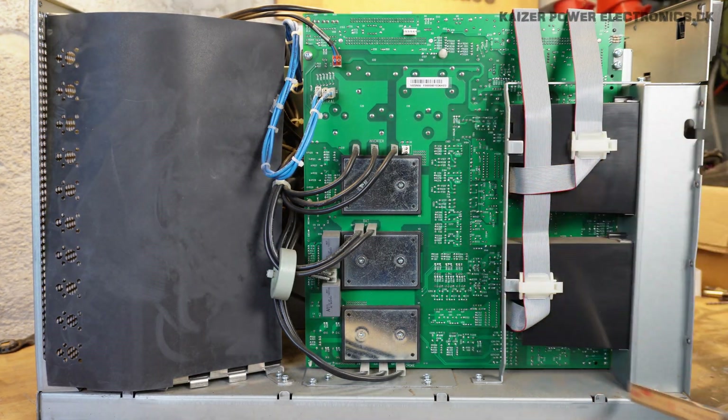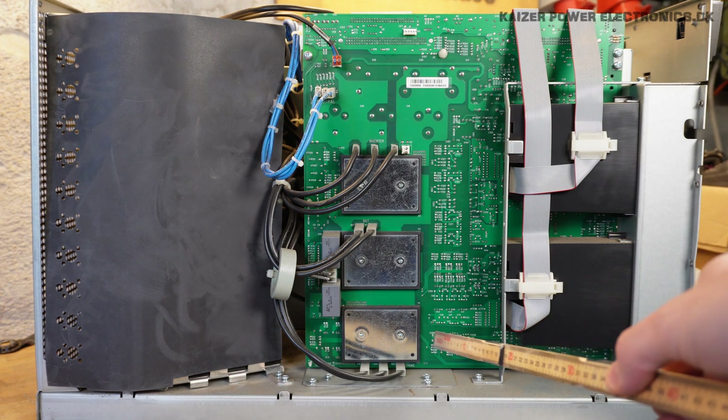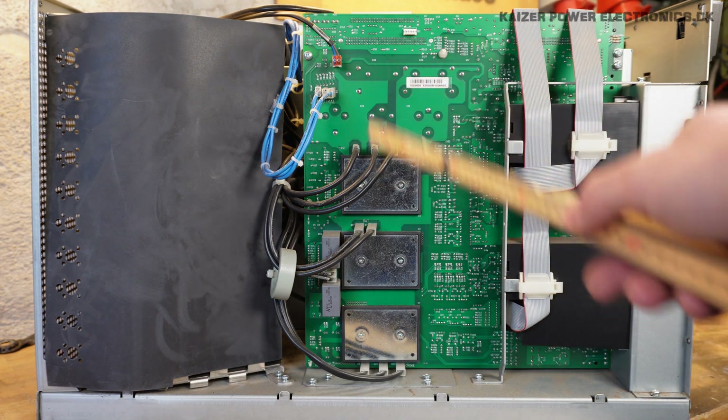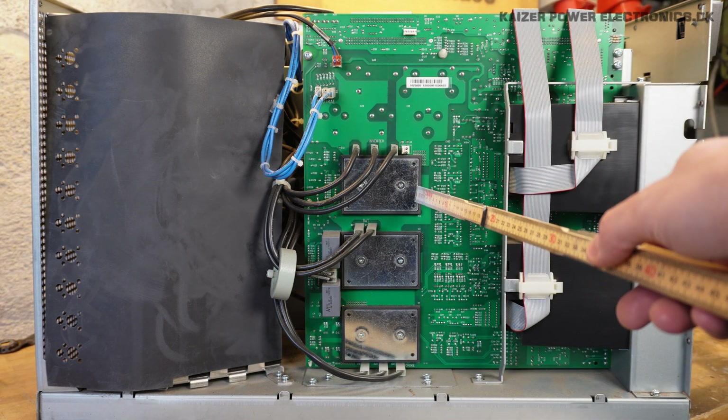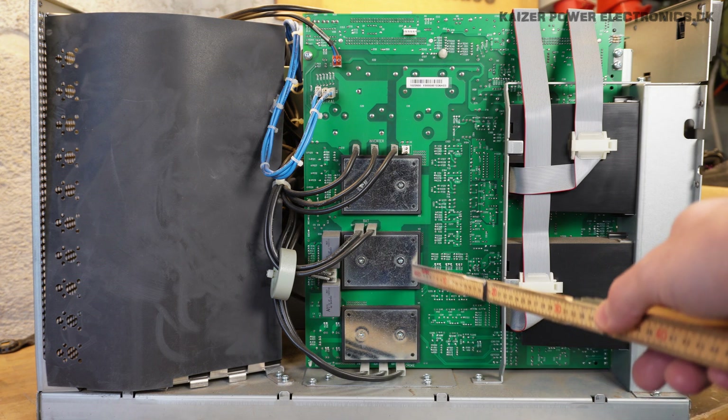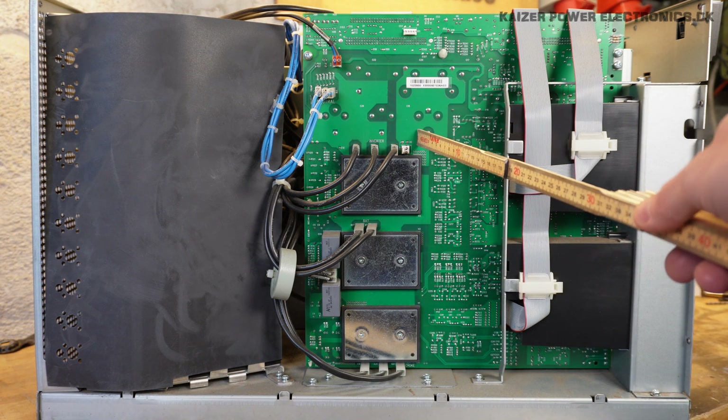The rest of the board over here is a lot of the control logic, which we can take a look at when we get the board out. Behind here we also have the heatsink, where these press-fit mounted SKEAP modules are held with these plates up against contact points on the PCB.